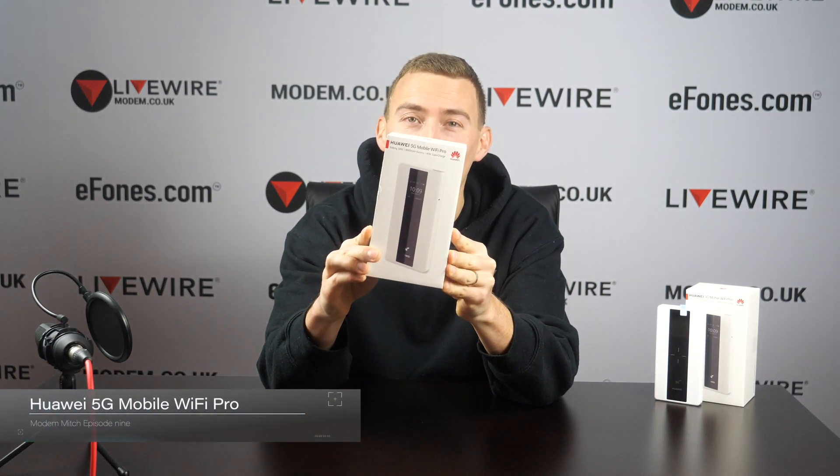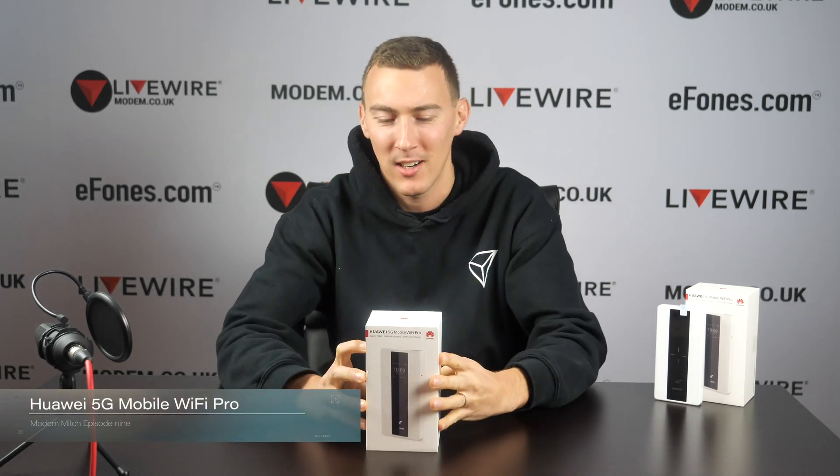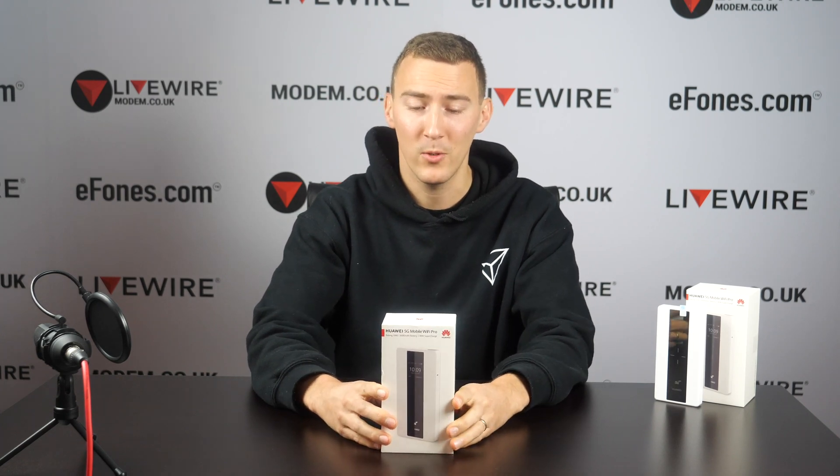Huawei 5G Mobile Wi-Fi Pro here at LiveWire HQ for us to get our hands on it and show you guys what's in the box and what it's about for all you curious folks out there. A little bit of details for you.